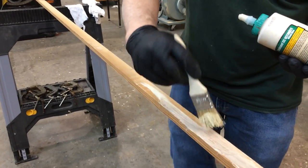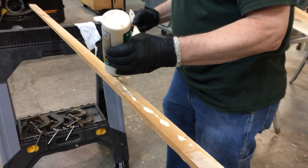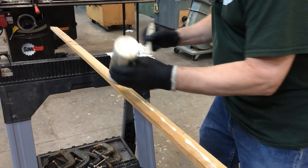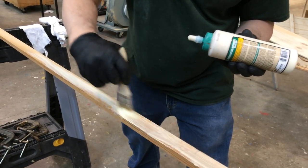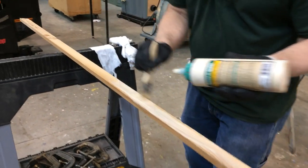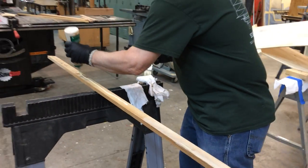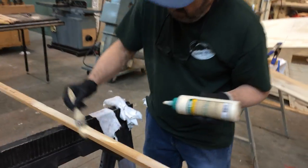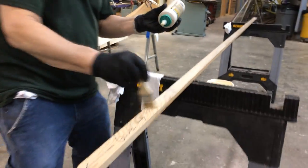Putting our glue lines on also speeds up this process a little bit — we don't have to think about it too much, just put it on and spread it around. If you're thinking you don't have enough glue on there, put on a little more. Again, just a little more cleanup — not a weak joint between the chine and the side of the boat.